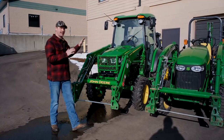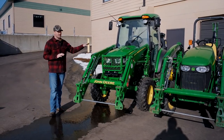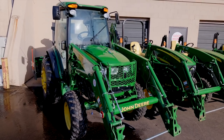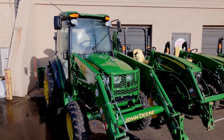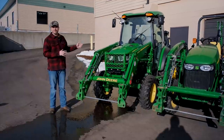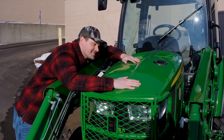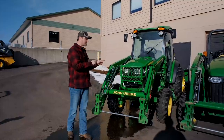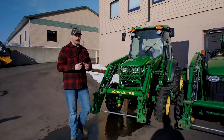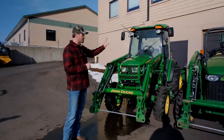The 4066R is kind of the crème de la crème of compact tractors — I've decked this thing out almost to the max with a factory cab and all sorts of hydraulic remotes. This is a 2016 model year with about 320 hours. If I were to sell it, it'd probably be somewhere around $45,000 or into the high $40,000s — not quite to the $50,000 mark with the way it's set up.